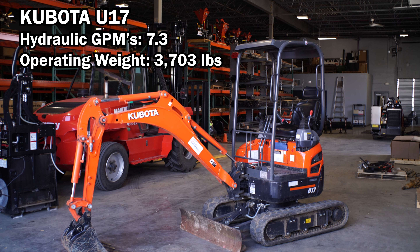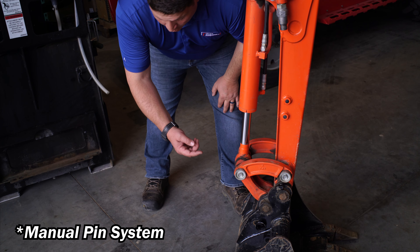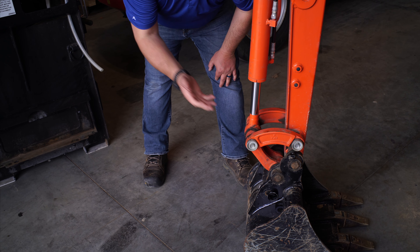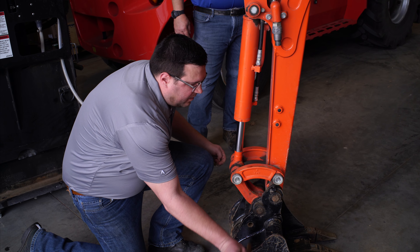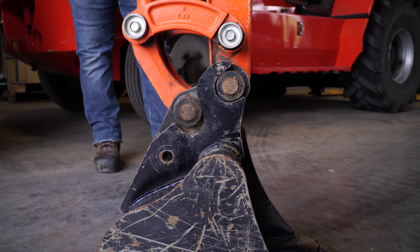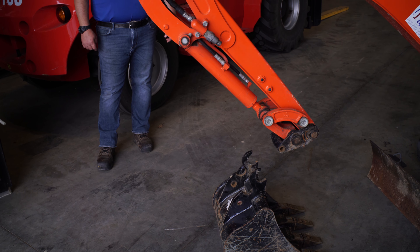One of the most popular features on this Kubota excavator is the ease of their hydraulic pin system. All you're going to do is pull a pin out, then curl the bucket and the bucket will fall off. Mike, you want to show them? Start the engine. He's pulled the pin — that bucket is then going to fall off. Just as smooth as silly.